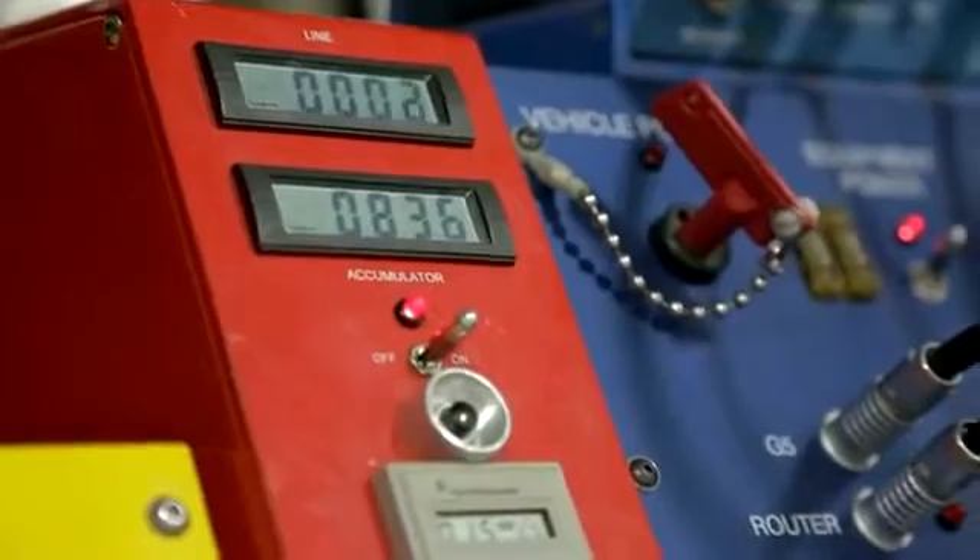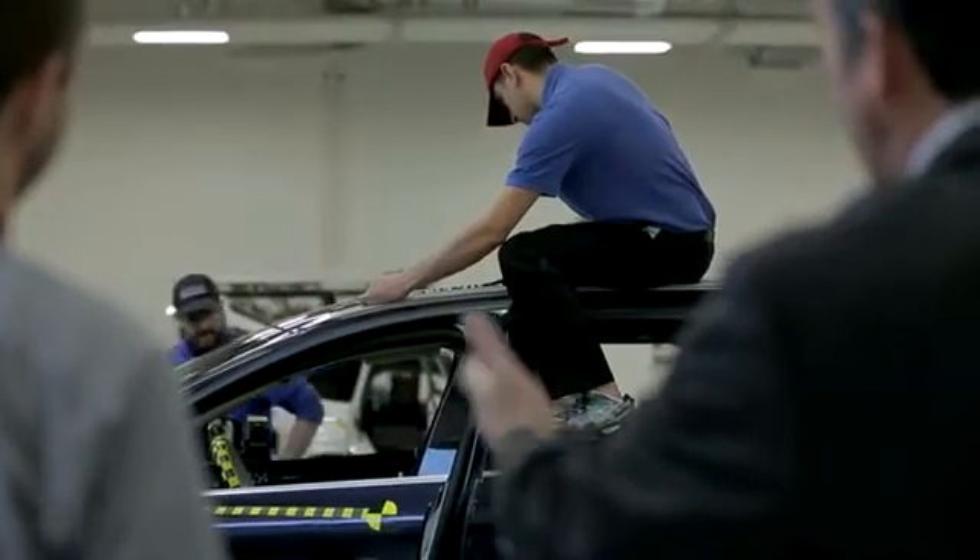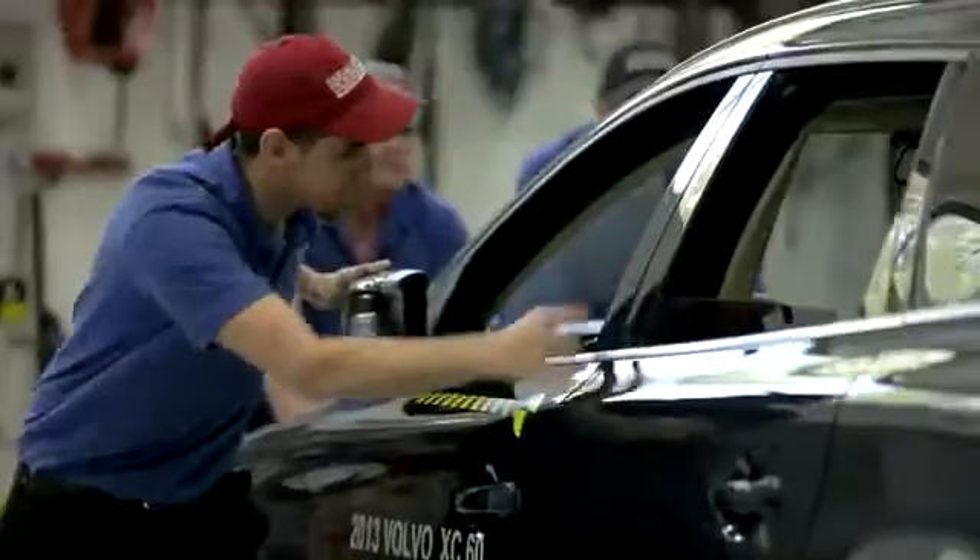It's always a nervous situation before the test. It's incredible the amount of work that goes into a crash test. For the milliseconds of the crash, there are days of preparing.